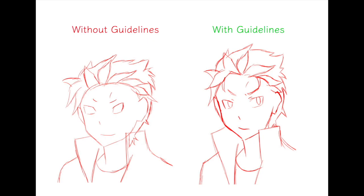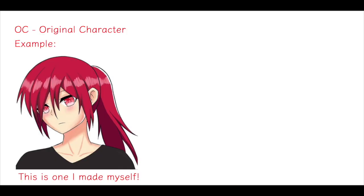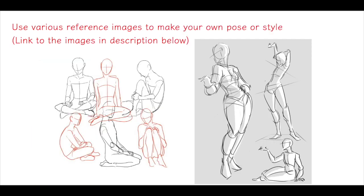For my second do, you want to try to be original — whether it's drawing your own OC or using a reference image. Try to invent new poses, new angles, new styles. Eventually you want to create your own style.